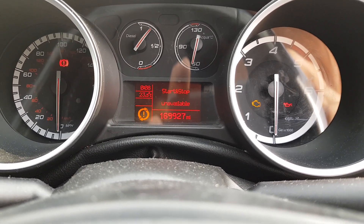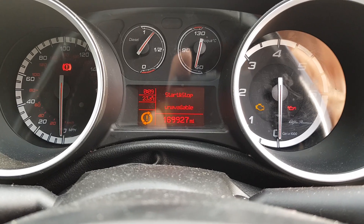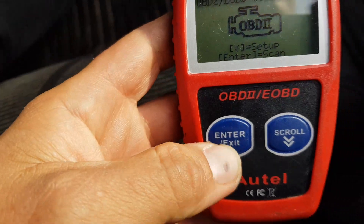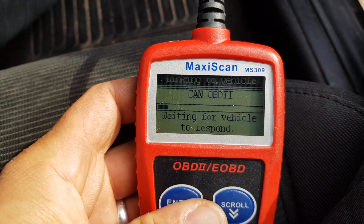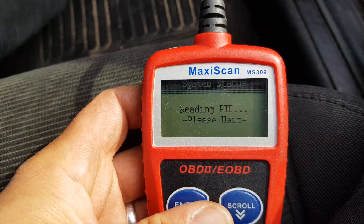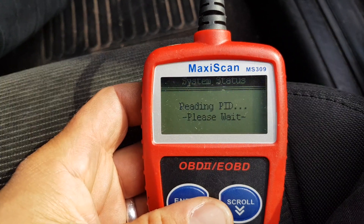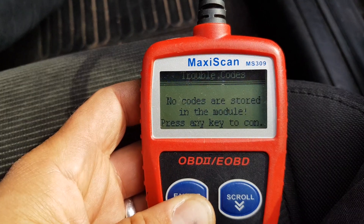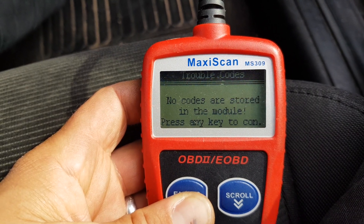Stop start unavailable. So put the ignition on, come down here, and we scan the codes. It finds the codes. Read codes — no codes are stored in the module.